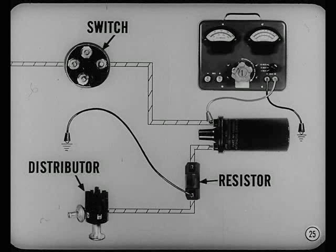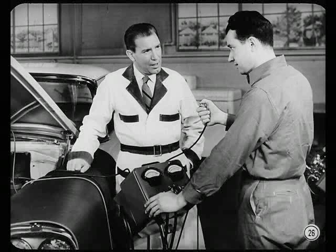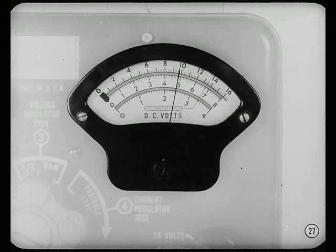Remember: when the resistor is on the distributor side of the coil, connect the voltmeter directly to the coil on the ignition switch side. Now crank the engine about 15 seconds and watch the voltmeter. Cranking voltage is 9.7, and cranking speed is good. So trouble on this car is most likely in the distributor.